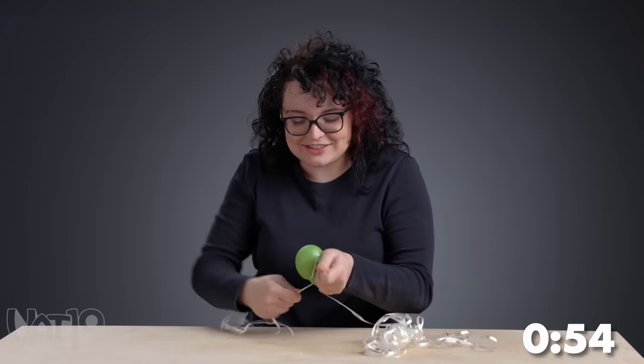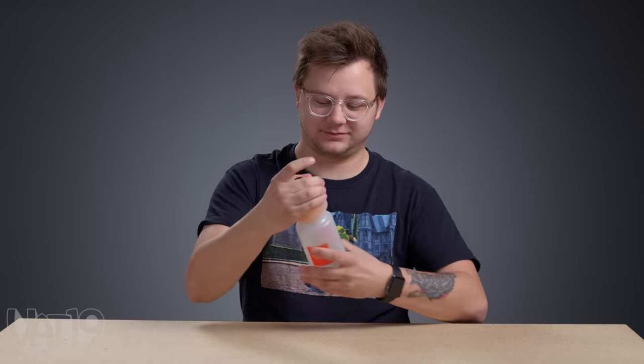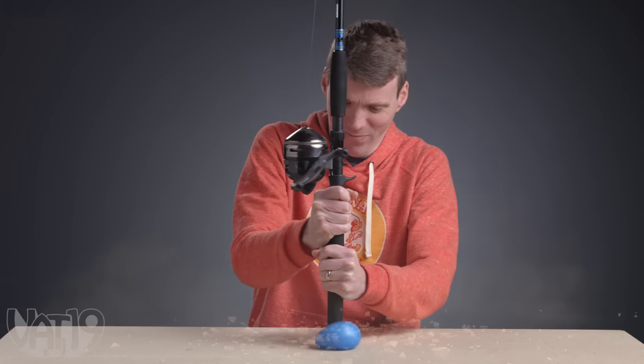This thing is strong and the ribbon is so weak. I have an idea. This isn't going to work, but I mean, you've got to do it. All right, here I go.